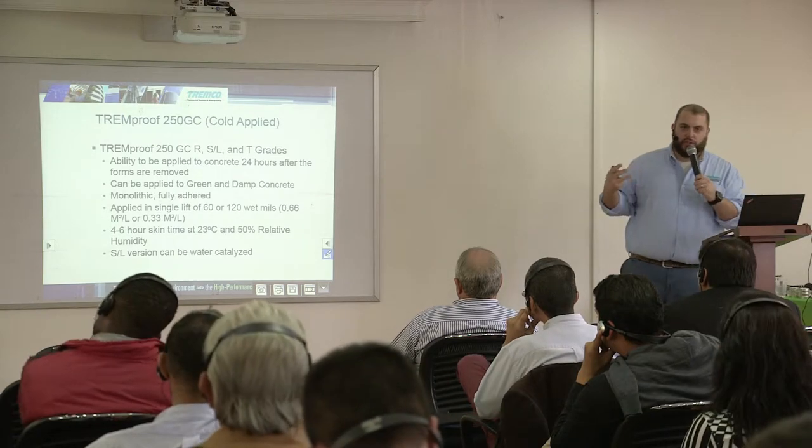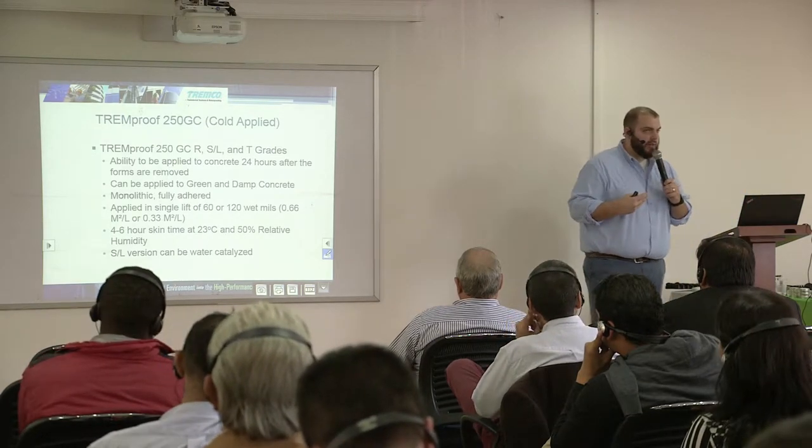We have three fluid applied products: the 20160, the Tremproof 250GC, and the Tremproof 260. We have a good, better, best philosophy at Tremco on these membranes. The good is the 20160, the better is the Tremproof 260, and the best is the Tremproof 250GC.